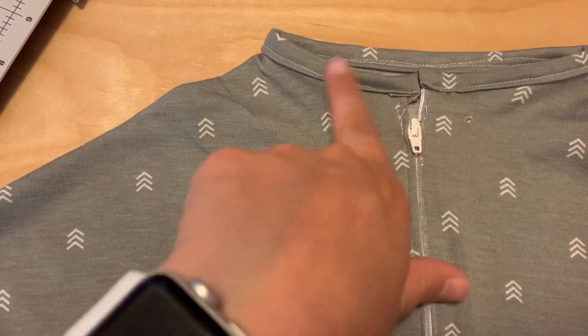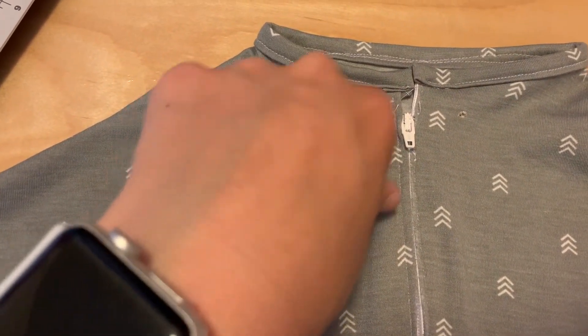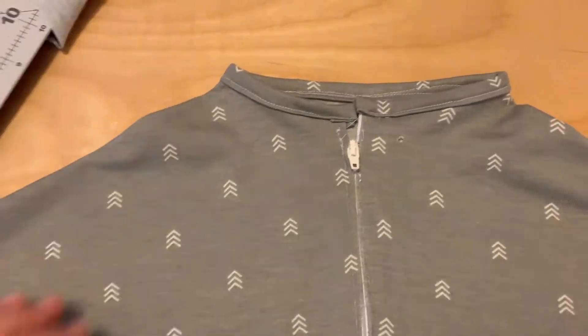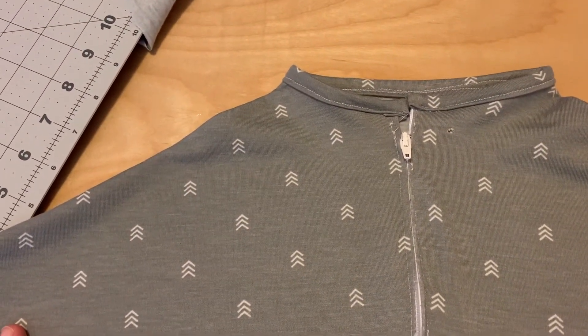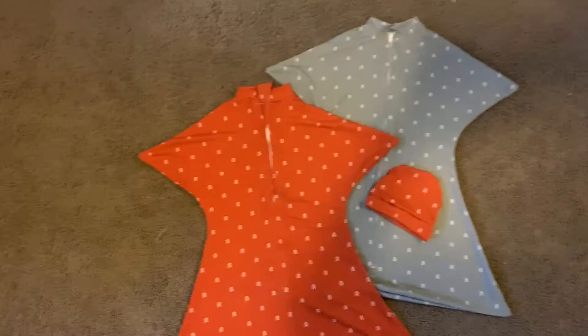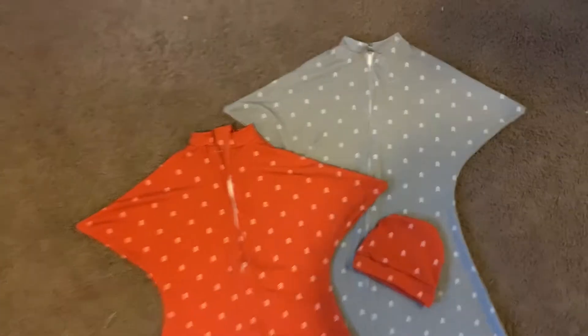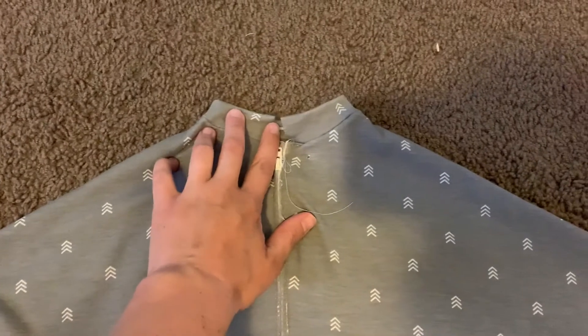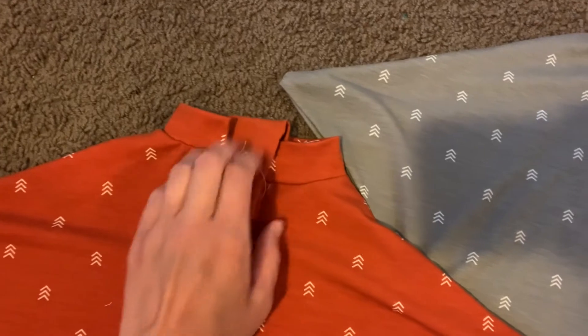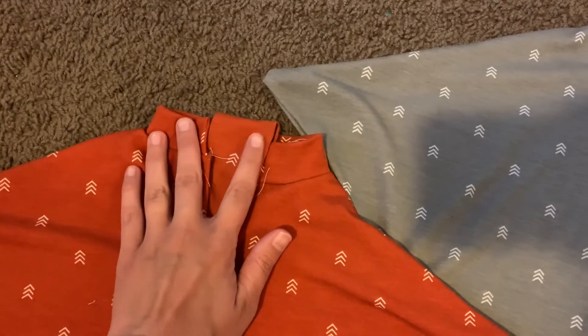I decided to try this two ways. I'm making one with the binding, and another with a different type of binding where you fold the material in half, making it smaller so it pulls tighter. I actually went ahead and redid the gray one because I preferred that style of neckline. On the orange one I did a little zipper cover, which was okay for my first try, but I'll probably avoid them in the future.